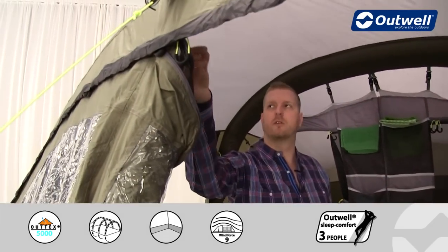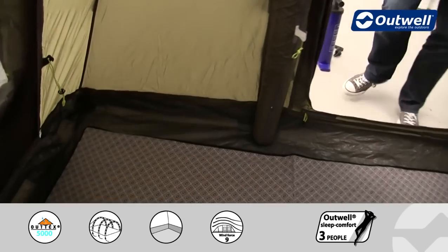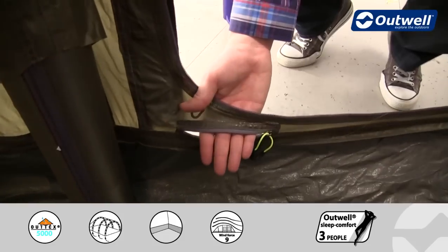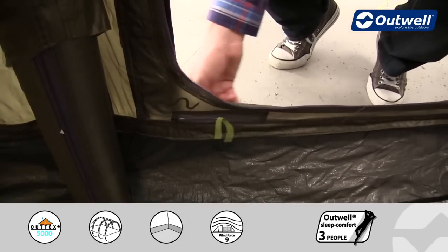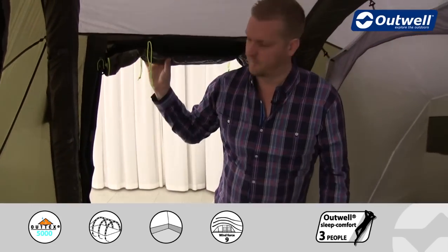We also have a lantern hanging point in a central location at the front of the tent, and cable tidies that run all the way down the beam to our side entrance, where you'll find the cable entry point. You can zip that open and bring cables in through here rather than running them through the main door, allowing you to keep either the mesh ventilation door or the waterproof door closed.